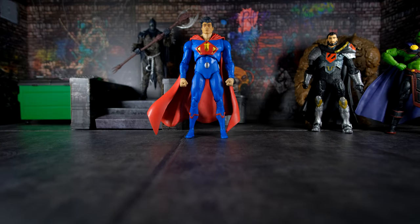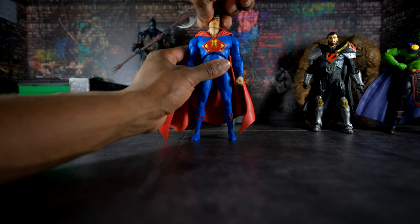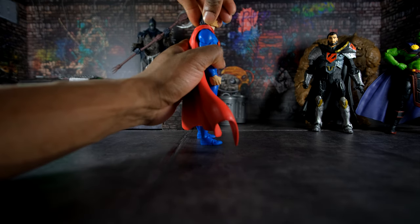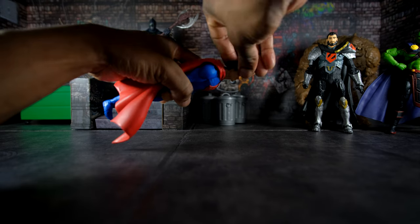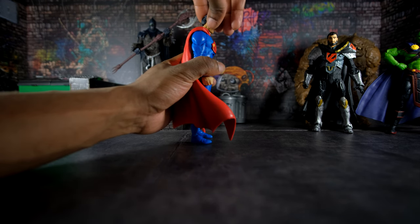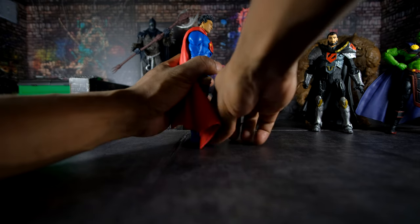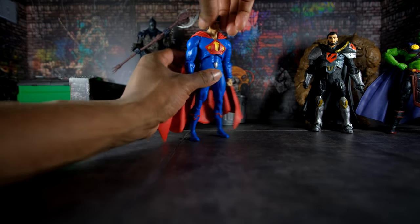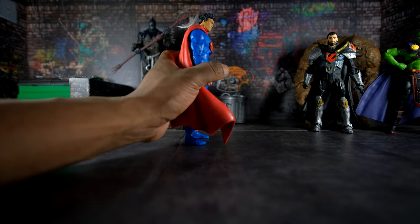Now we're going to assess the articulation of these figures, starting with Ultraman's head. He has 360 degrees of rotation. He can tilt his head to the sides by a pretty good degree. He can look up only a limited amount — not great, especially since you'd want to put him in a flight pose. Looking down, there's barely any more range than looking straight forward. The articulation of the head is just okay; he needs more range looking up for flying positions and more range looking down.